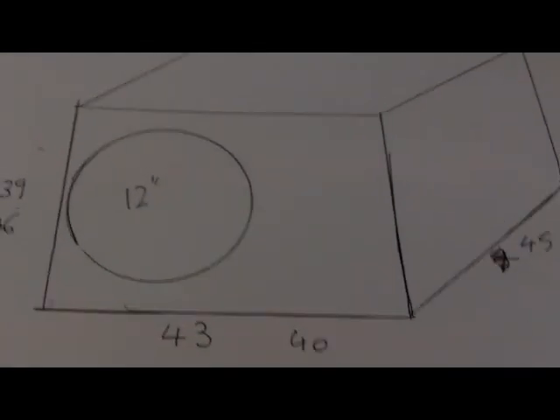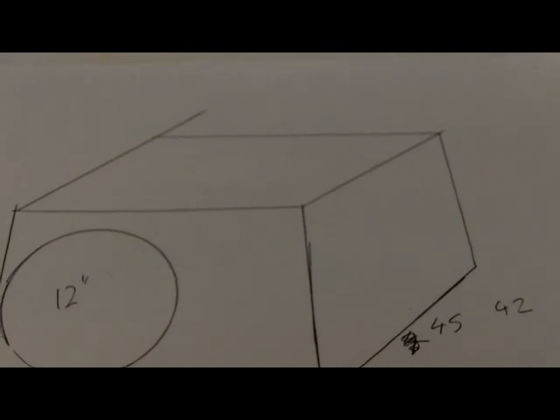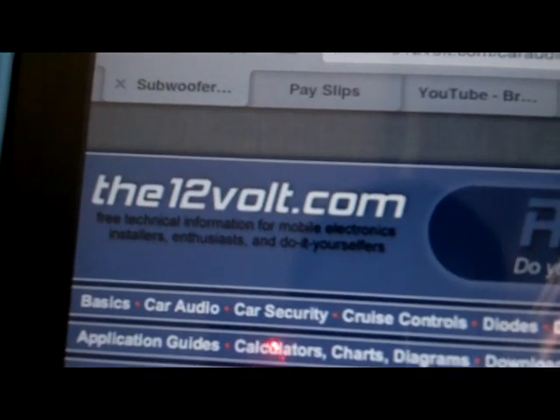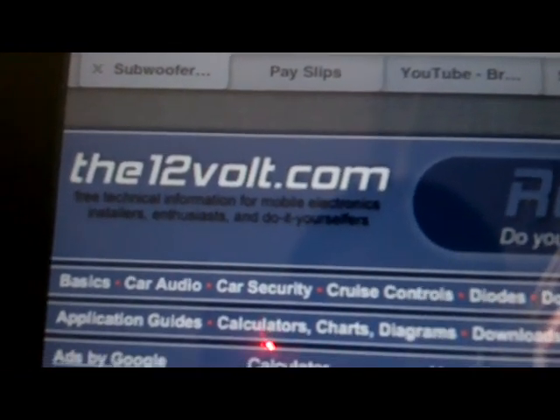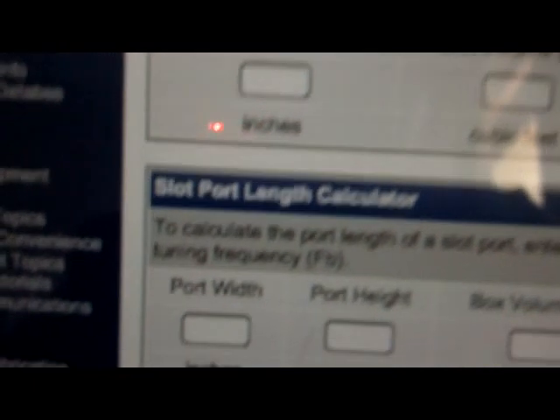Now that we've got that done, we're going to design our port. The problem with the port is you've got to work out what's going to fit and also sound good at the same time. You can't have it too small, but you can't have one that's going to be extremely long or not fit inside the dimensions of your box. You've got to work out the size and length that you can allow. So we're going to go to 12volt.com, which is my favourite website to use for this, and we're going to go down to the slot port calculator.